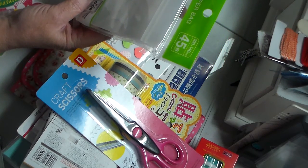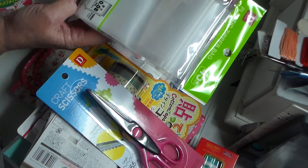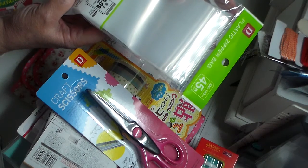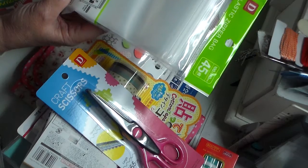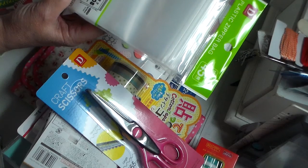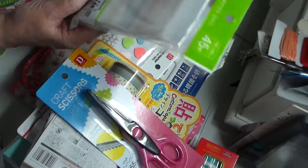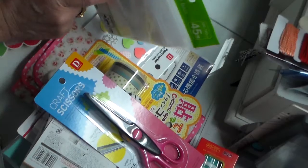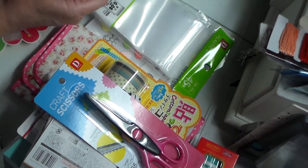You can get 45 ziplock bags — they're 100 by 140 millimeters, which works out to about 3.9 inches by 5.5 inches, so basically around 4 by 5.5 inches. Forty-five of them for a dollar fifty is pretty good. I use a lot of this size so I grabbed those.